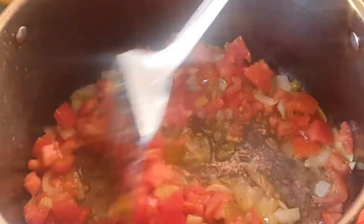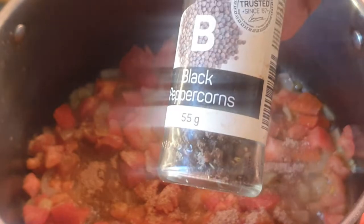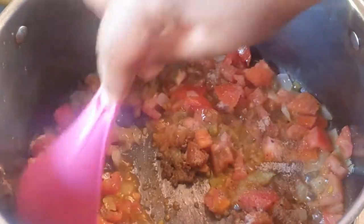Mix that as well. I'm gonna add my steak and chopped spice — a tablespoon of that — some black pepper, about half a teaspoon of this, and some salt. Mix these together.